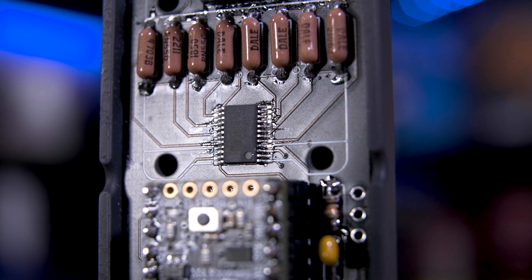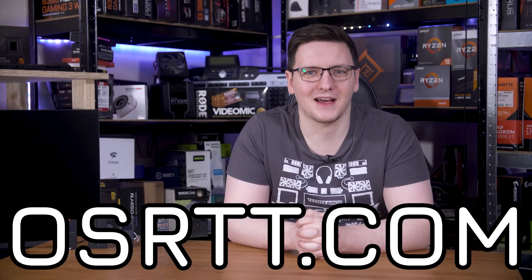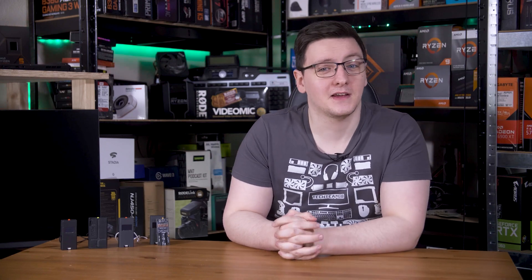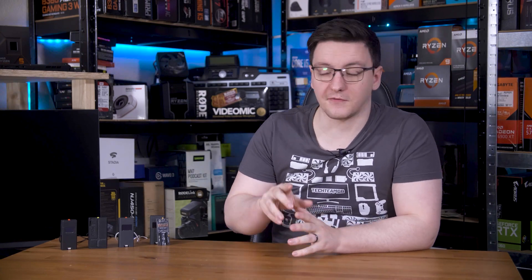Of course, if you want one of these new units, you can pick them up at OSRTT.com. I actually have some stock available, at least at the time of filming, so be quick. To be clear though, the old pro design with the standard or the square chip is functionally the same — they perform the same — the only difference is the ease of manufacturing for me.